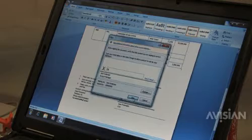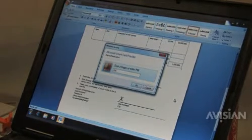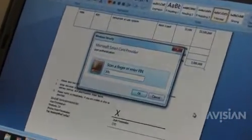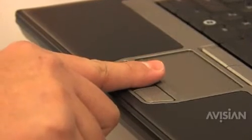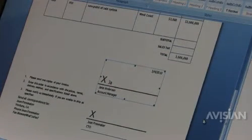When I click on sign, what happens is that Microsoft is going to go to the card and say, 'Card, please sign this document.' And the card is going to respond: 'I can do that, but first prove that you are the holder of the card.' So at this point, I will present again my fingerprint to let it validate that I am indeed the holder of this card. Once it's verified, it applies the signature. As we can see, there's a valid signature of Jane Anderson being applied to this document.